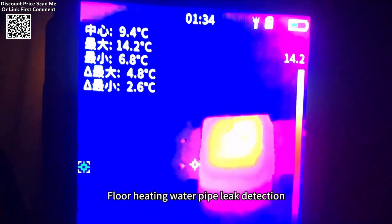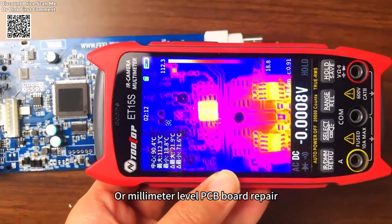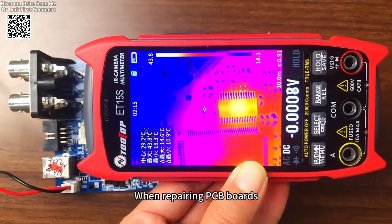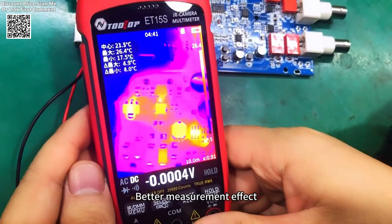Equipped with a 3.5-inch IPS display boasting a 320x480 resolution, the ET15S offers rich visual clarity. Users can switch between 15 color palettes with ease, enhancing visibility in various scenarios.